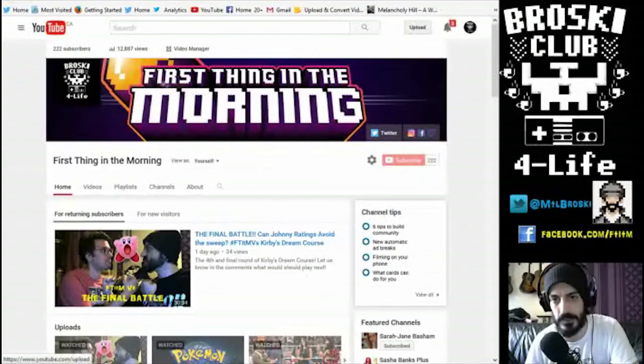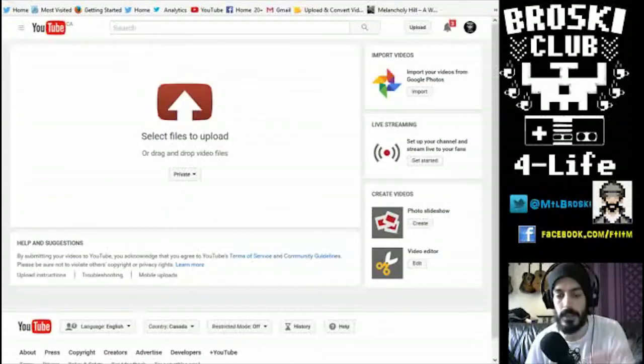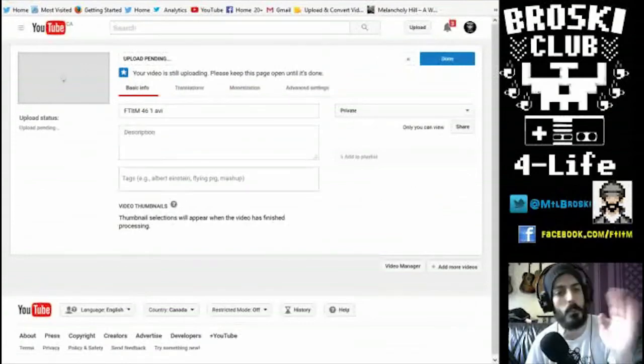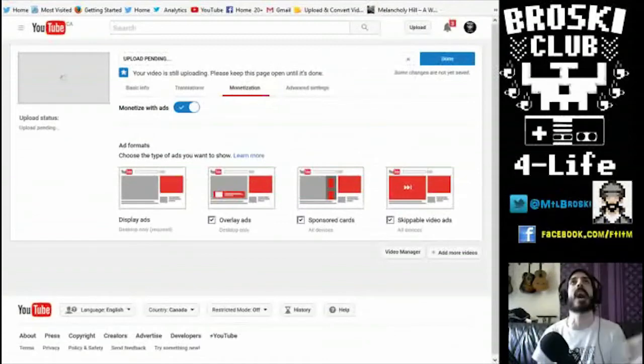After the editing and exporting, there's only one thing left to do: get it up on YouTube and out to the Broski Club. I always set my videos to private at first because I add annotations at the end — to my Patreon, to different videos, and a subscribe button — and you can only do that once the video is uploaded. So I leave it on private so it doesn't go out unfinished. More important than the title, the description, the tags, or even the thumbnail — go to monetization, hit that slider, and now we can sit back and count our YouTube bucks.